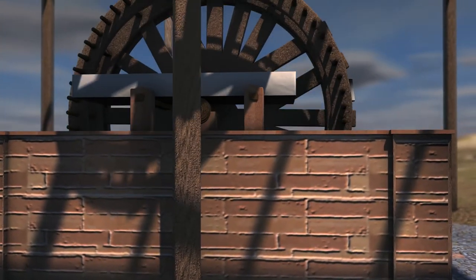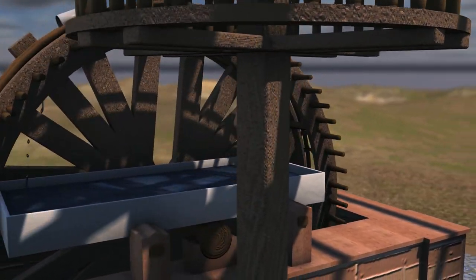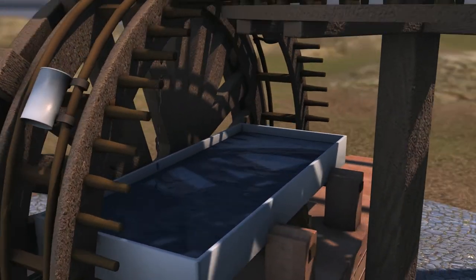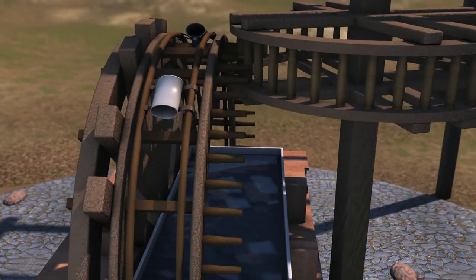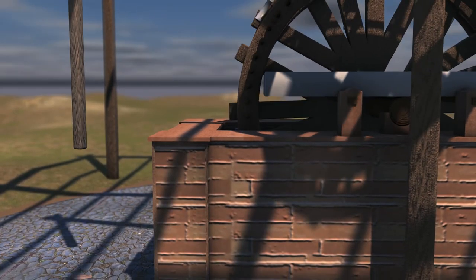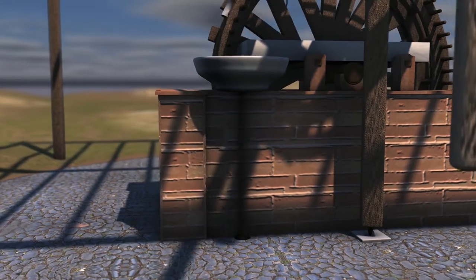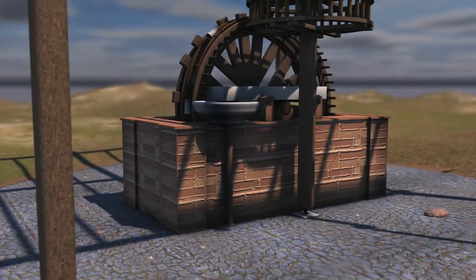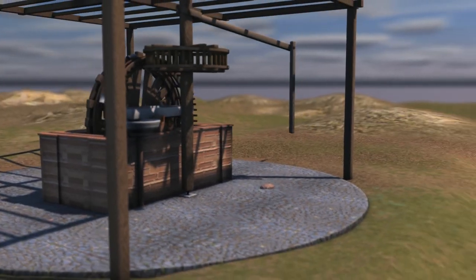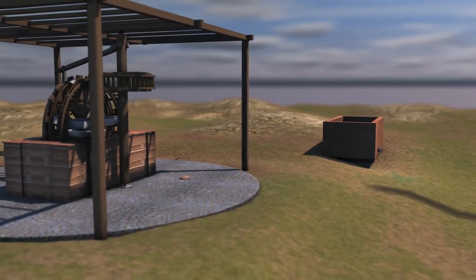Even so, buckets reaching the surface were usually half full. The buckets emptied out into a flat reception cistern made of wood, stone, or later of sheet metal. Then the water was transferred from this cistern to a small trough, and from there it was transferred through a clay pipe to a water reservoir known as the cistern.